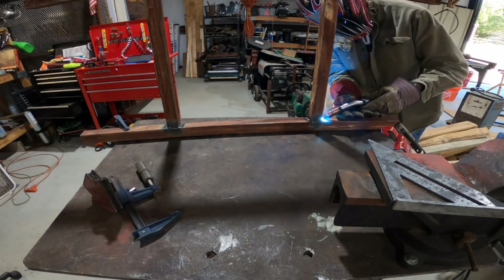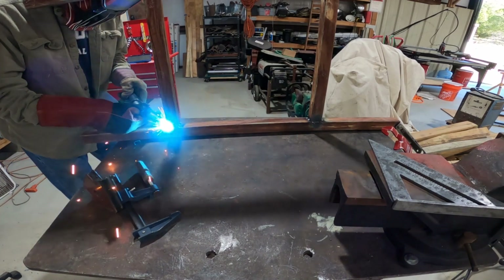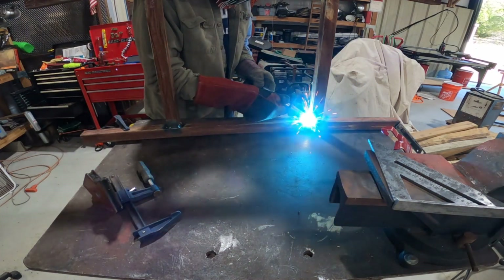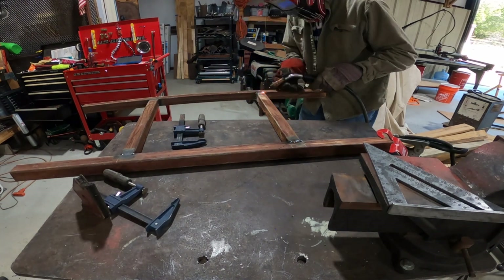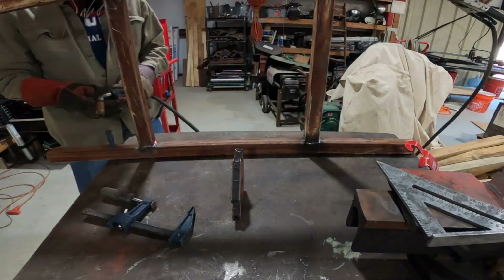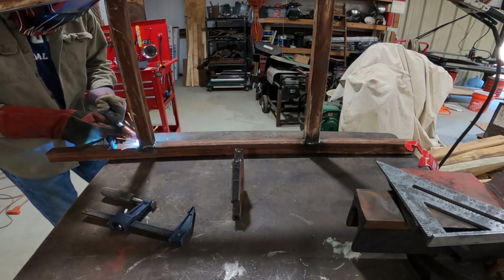Now that the frame is all tacked together, I used the flap disc and cleaned up all the weld surfaces to make sure I got good penetration on those welds. Then it was just a matter of welding everything out. I tried to bounce my welds around — one side then another — to keep the frame from torquing while welding. I didn't want to concentrate all the heat and have the frame try to twist on me.